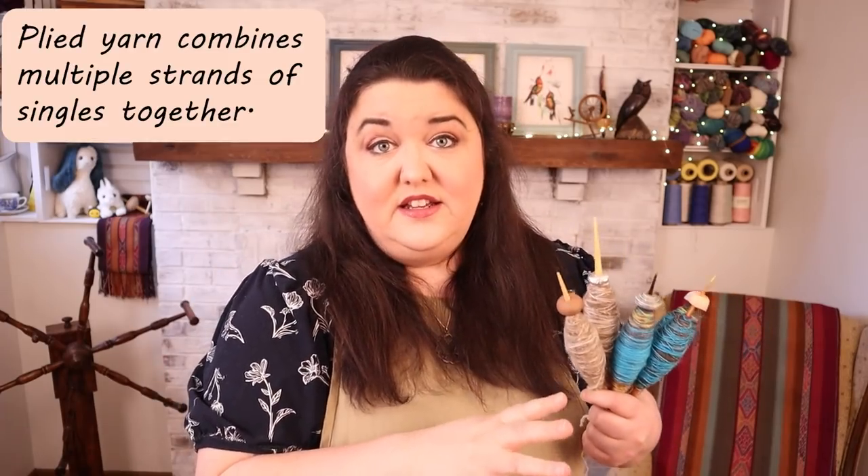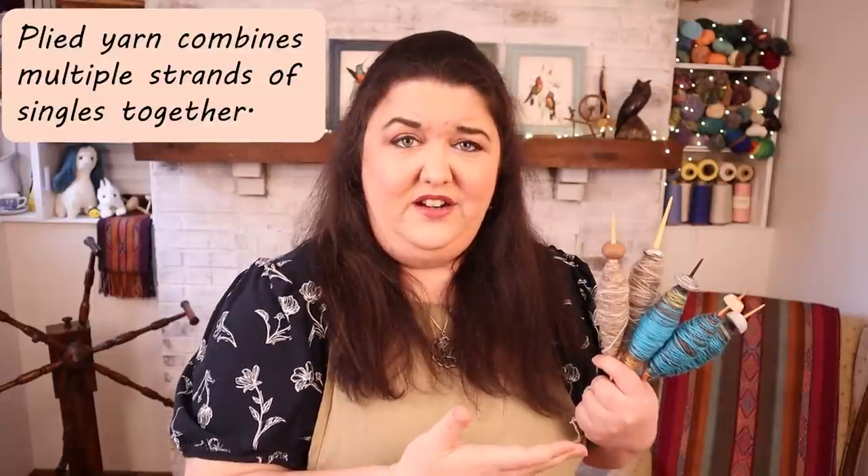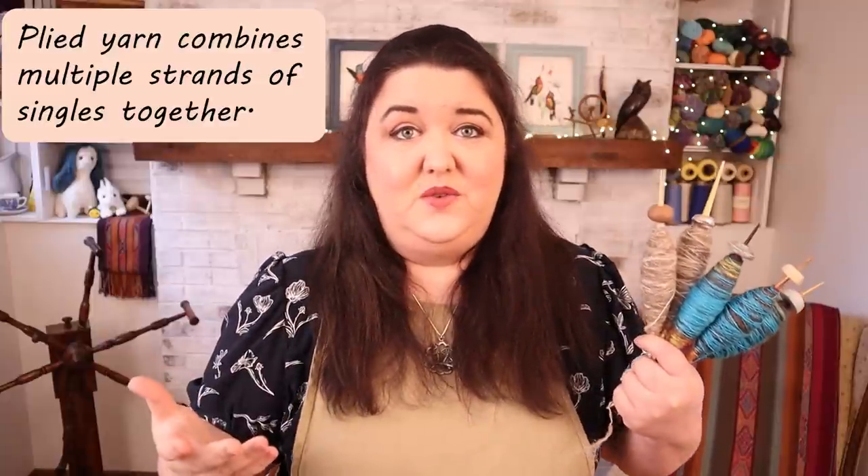But I started to wonder: medieval people who were using spindles that look like this — how did they ply that yarn? What tools did they use to ply their yarn? So I think it's time we get a little bit medieval around here.